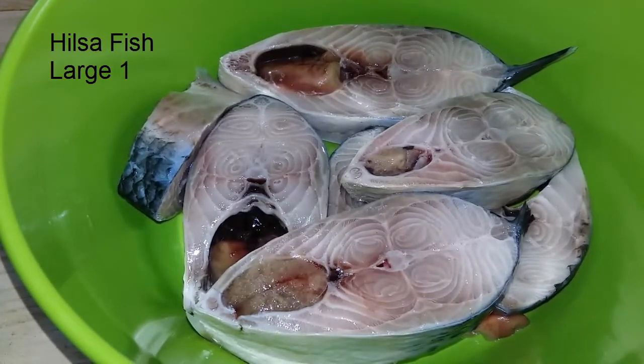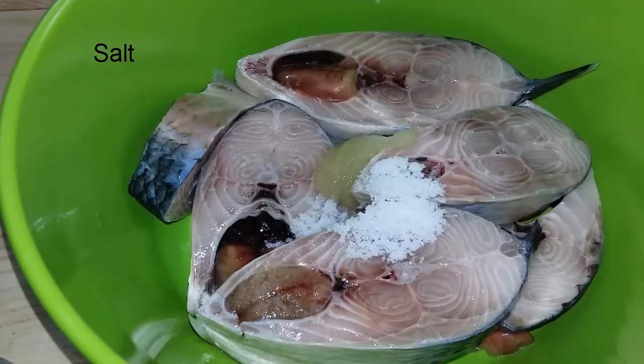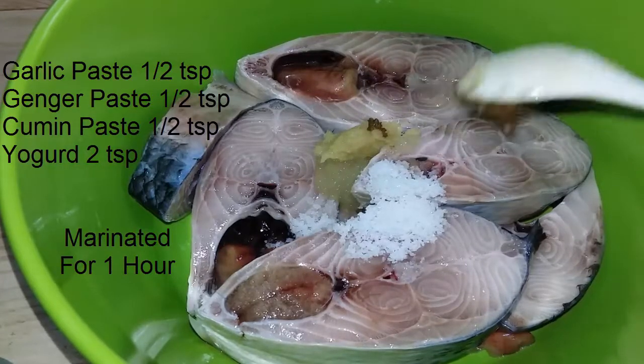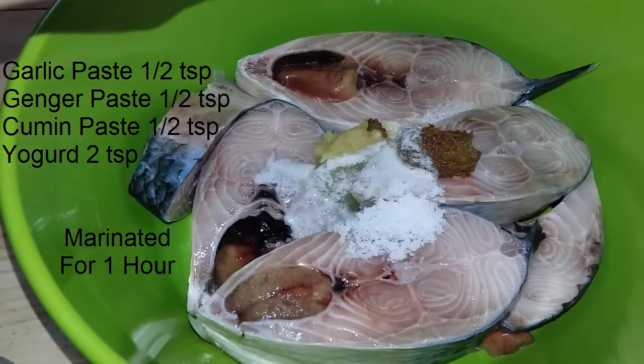I am going to make the cake a little bit more than 1 hour. Then I will make the cake a little bit more than 2 hours.